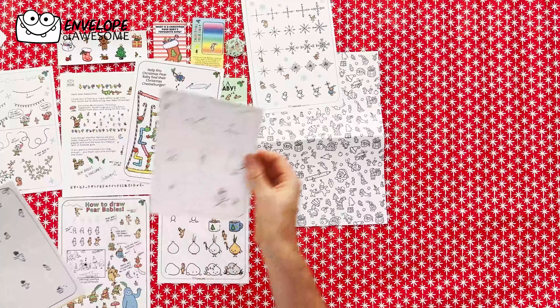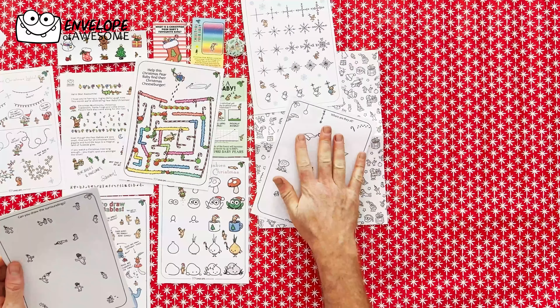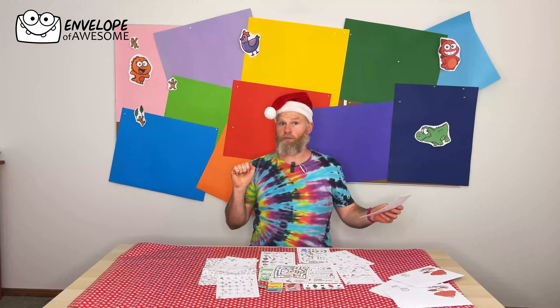We also have a maze, which is amazing. We have a drawing prompt — oh, you get to fill that out. Can you draw the surroundings? Another drawing prompt.